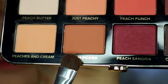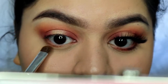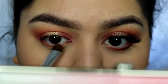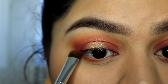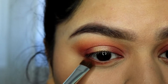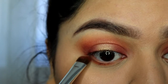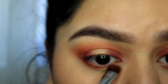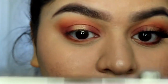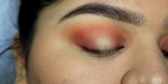Now that I'm done with the shadows on top, I'm going to be focusing on the bottom lash line. I'm going to apply a mixture of Fresh Peach and Peach Punch.